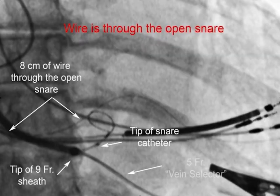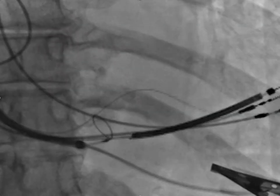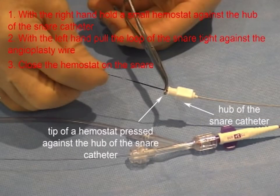The wire goes into the open snare — we have eight centimeters of wire through the open snare. The nine-French sheath is here, the tip of the snare catheter is visible, and the vein selector is still in the middle cardiac vein. Holding the snare catheter in position, the loop of the snare is withdrawn against the angioplasty wire. You know you have the wire because the snare loop doesn't come back any further. To secure the snared wire: with the right hand hold the hemostat, with the left hand pull hard on the loop until it is tight and you see some crinkling of the snare catheter, then close the tip of the hemostat on the snare to keep it tight.